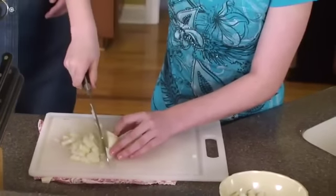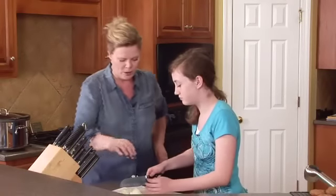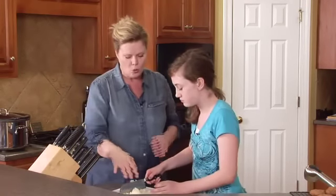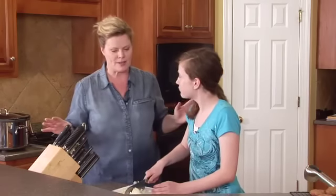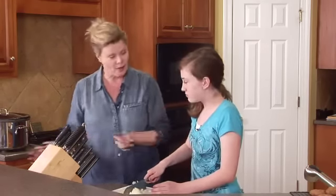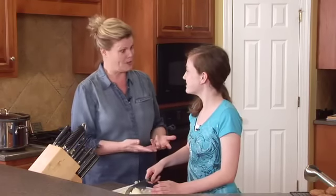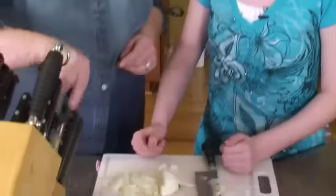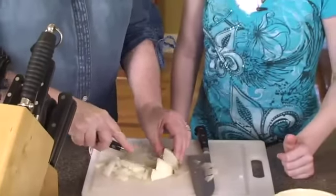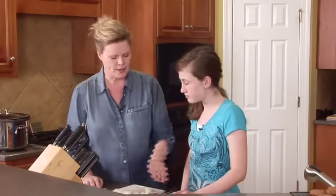You got it! I don't want you to go too far to the edge when you do this, but once you do it a bunch, you will have this down like nobody's business and you'll be able to fly through those onions. You saw how quickly I could do it — and I can go even faster than that when I'm not showing somebody. See how easy this whole thing was?